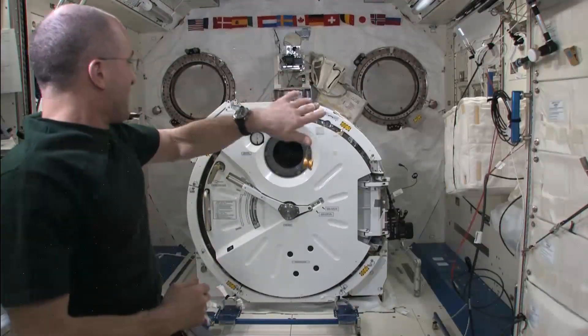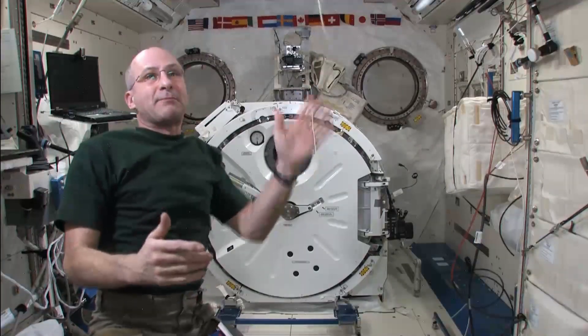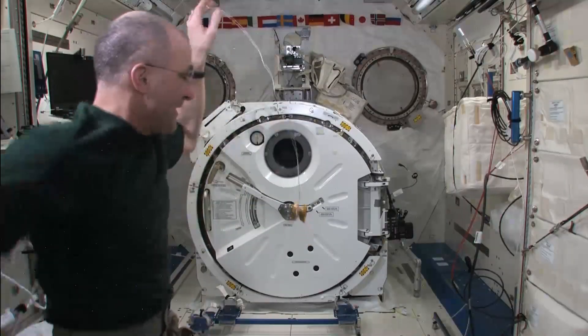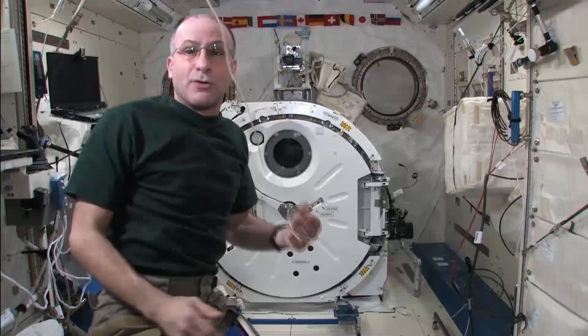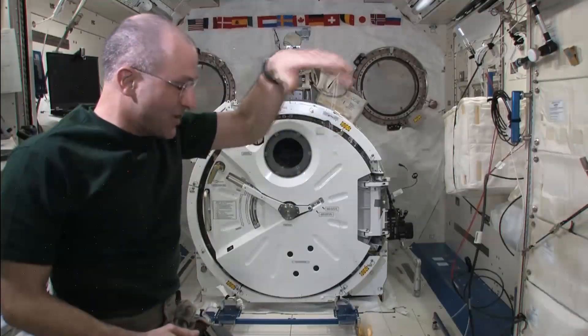Now I call this the Asteroid, because it's basically uncontrolled — the string is limp and it's just bouncing back and forth. This trick is the Asteroid. You have to be careful because if it comes back in an uncontrolled way, it could end up hitting you in the head. And I call that the G-bonk.